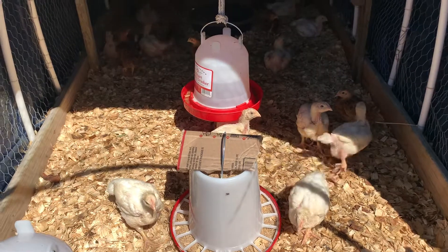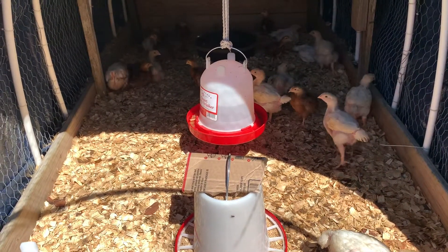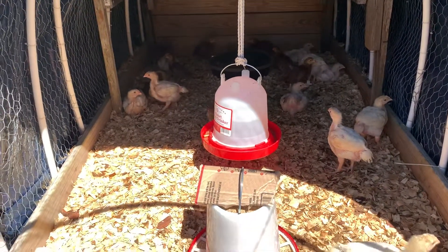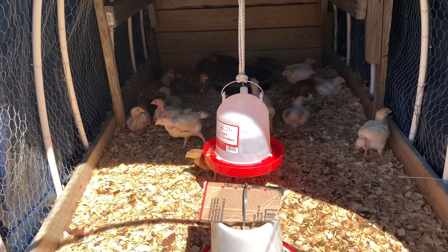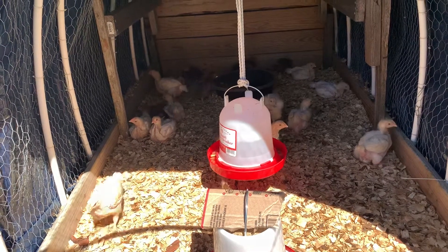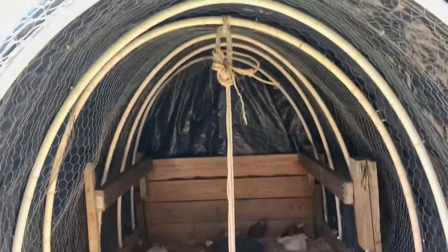Hey guys, Cicada Homesteader bringing you an update on the chickens — they are outside in the coop and enjoying themselves. We got them out the other day in the rain and were able to get them all dried in with the shavings and the tarp that's on it.